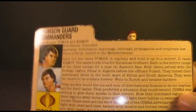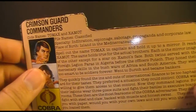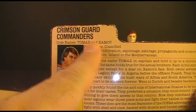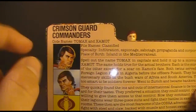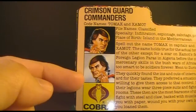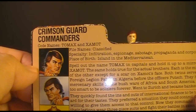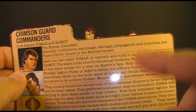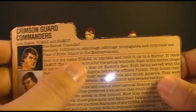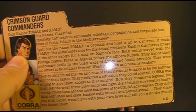Thanks to an interview that Mark Balomo did on the podcast What's On Joe Mind, I've taken a closer look at this file card and there really is a lot of unique and interesting information here. It says Crimson Guard Commanders, codenames Tomax and Xamot. Tomax is Xamot spelled backwards, so their names are also reversed. Their portrait has both of them on the same file card — the top one looks like Tomax, the bottom one with the scar looks like Xamot. Their file names are classified, and their specialty is infiltration, espionage, sabotage, propaganda, and corporate law. Since I've actually taken a corporate law course, I can say that is probably more difficult than any of those other things. Their place of birth is listed as an island in the Mediterranean — very nonspecific.